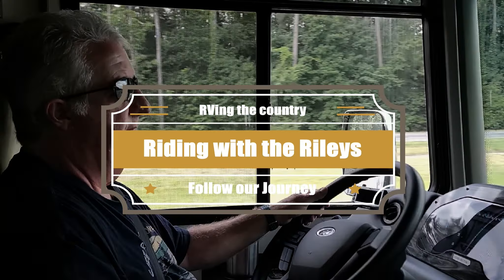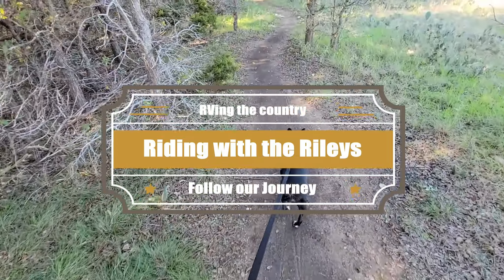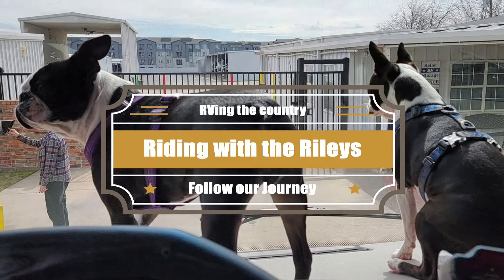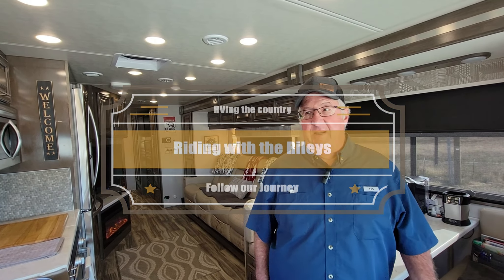Howdy guys, we are Kevin and Rita, RVers from Texas. We've stepped away from the corporate world and now travel the country with our crazy Boston Terriers Lexi and Richie, and our beautiful motorhome named Stella. Follow along on our journey to see all the craziness.